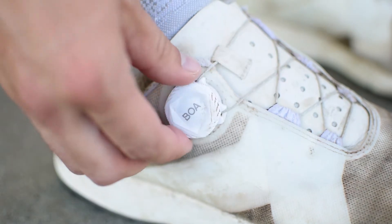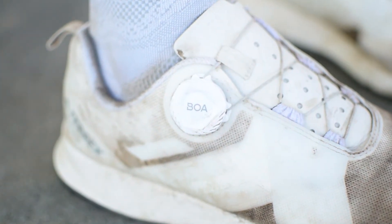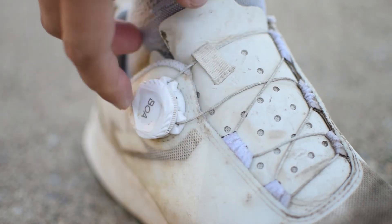I believe they call it the Boa system. It is advertised as a finely tuned, secure, consistent hold. It looks cool and I was super excited to try it. I have some complaints but I also have some things I like about it, so let's talk about the complaints first.